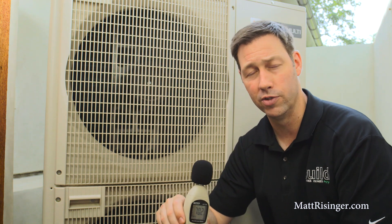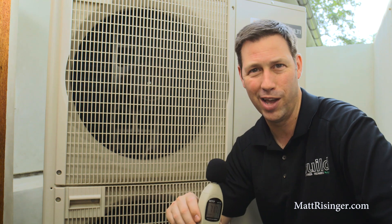If you want more information on Mitsubishi or their VRF technology, visit my blog at mattreisinger.com. Otherwise, I'd love to have you follow me on Instagram or Twitter. We'll see you next time.